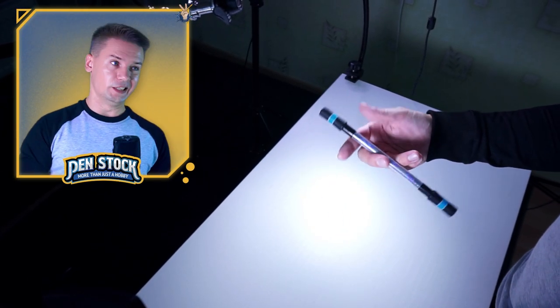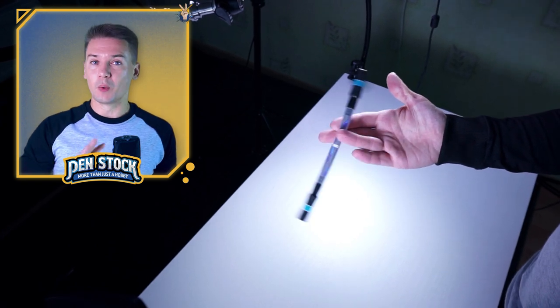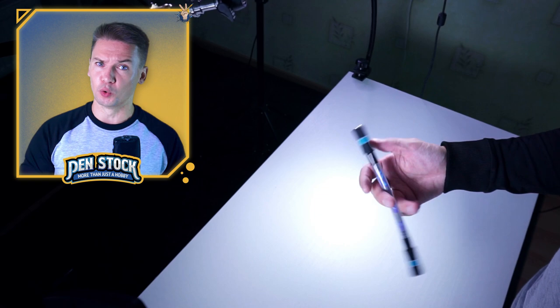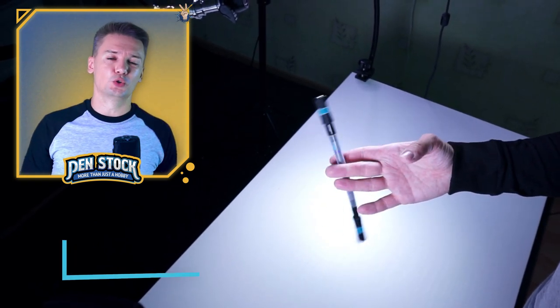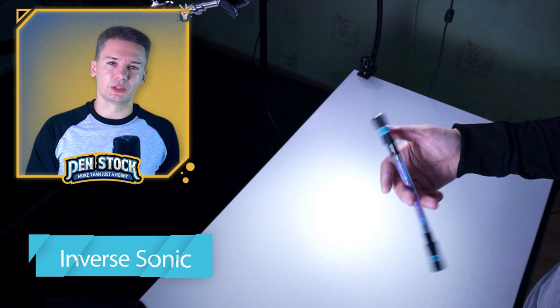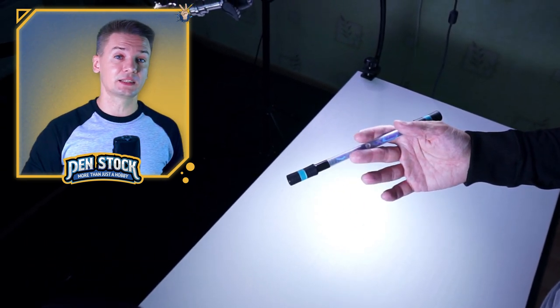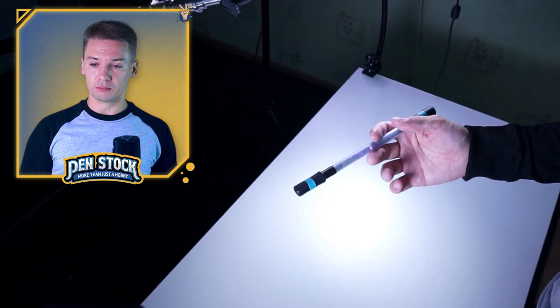This trick is easy to understand and easy to learn — it will take you about one evening maximum. But it will be pretty hard for you to fight your muscle memory, because I bet you are going to do Simple Sonic a lot instead of Inverse Sonic. I will tell you several tips and hints to defeat this issue.